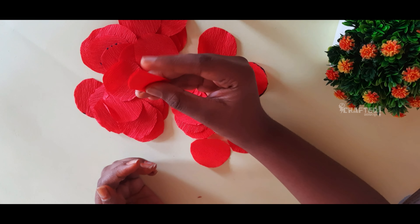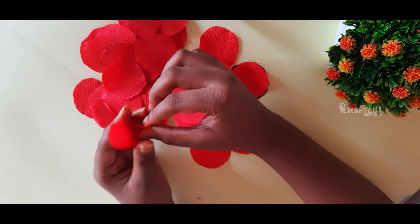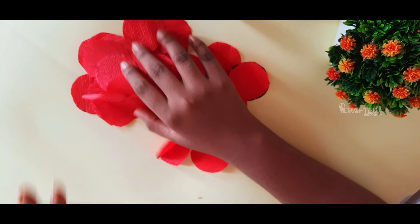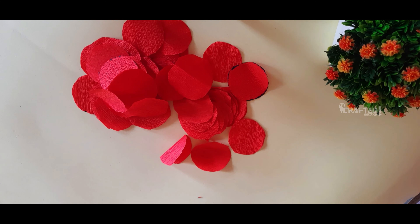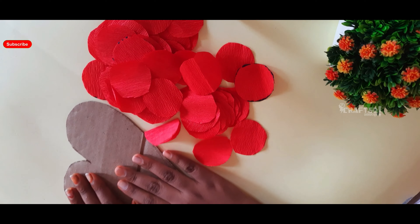Now I am going to cut the last piece in a semi-circle, then make a perfect circle. Now I am going to make this heart shape — it is a flower model. It is simple.